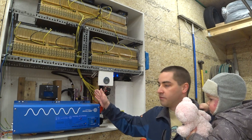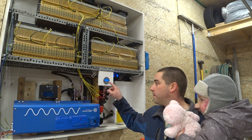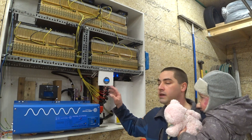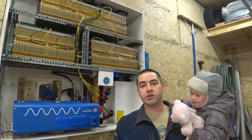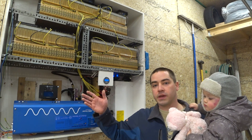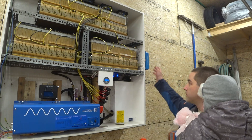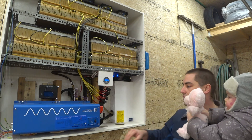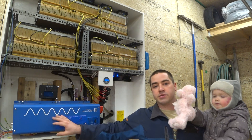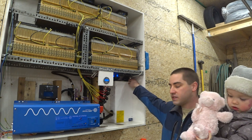This is a BMV 712 battery monitor from Victron. It allows me to see the state of charge (SOC) of the batteries and tells me how much electricity is flowing in or flowing out. I charge the batteries with a Victron charge controller over on the side, and I draw electricity out using this inverter — I'll get to both of those in a second.